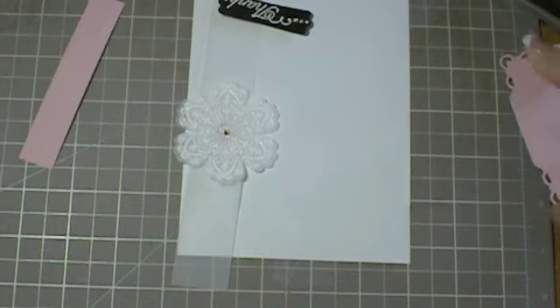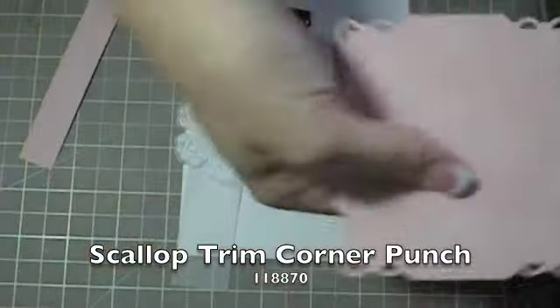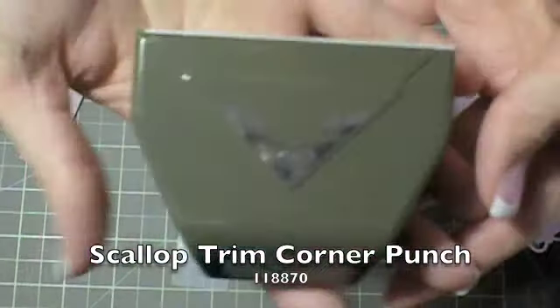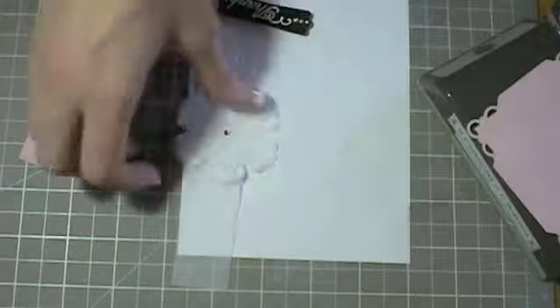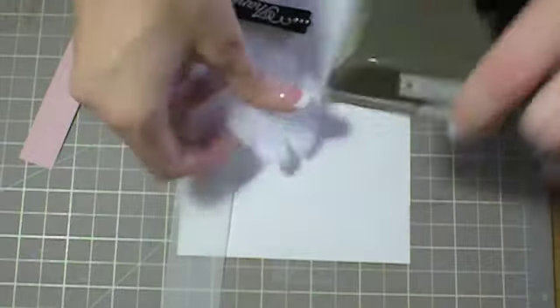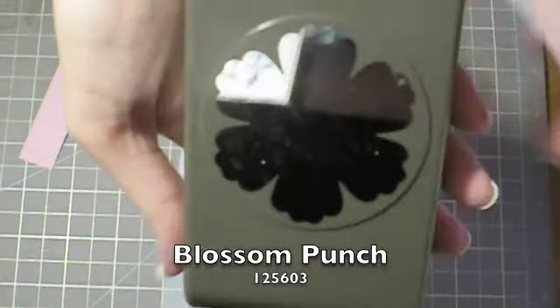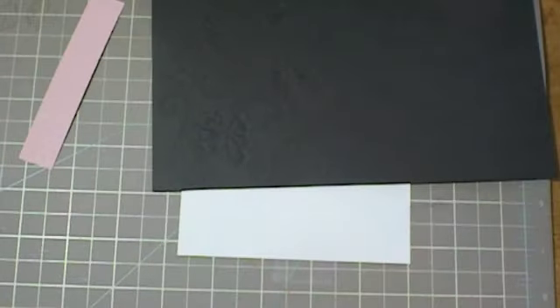With this piece, you're going to punch out all four corners using the Scallop Trim Corner Punch. Then from the Mixed Bunch stamp, you're going to stamp that down first, then punch it out using the Blossom Punch. I also have a ribbon punch, and when it punches out, it punches out like a slot so that you can put a ribbon through.